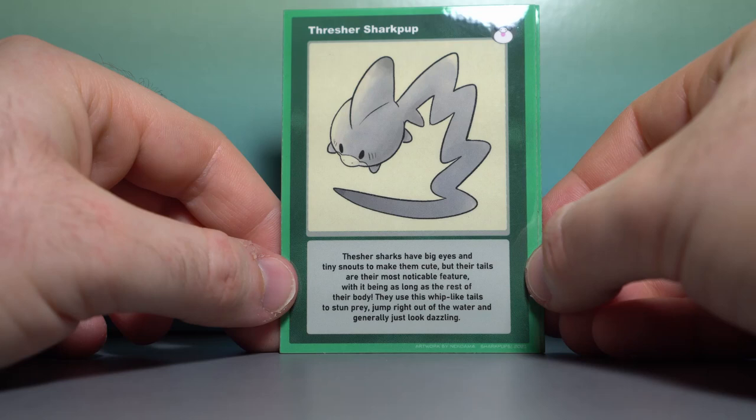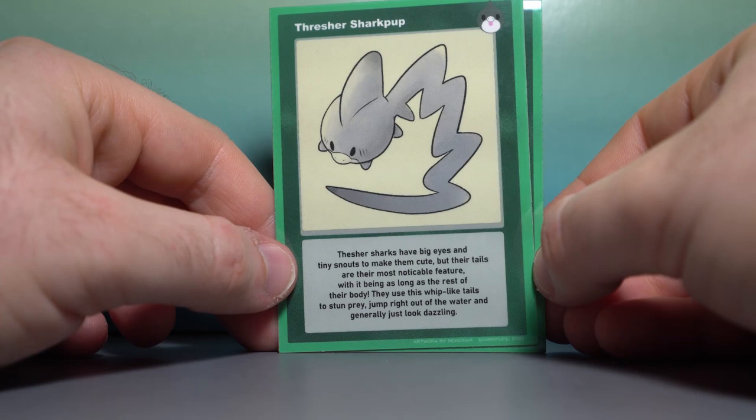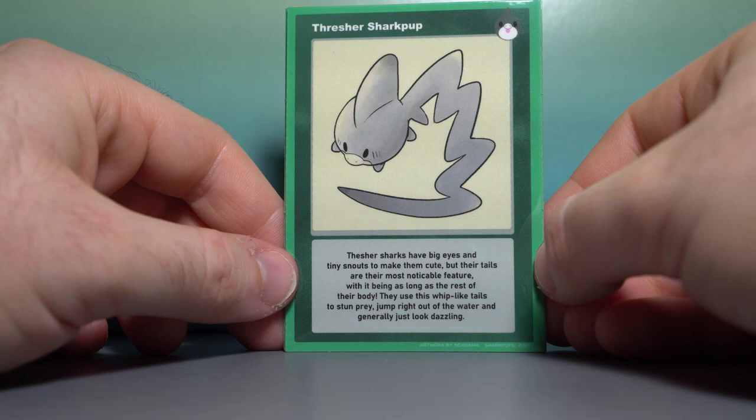Something about this specific artwork for the Thresher Shark Pup gives me Sugimori vibes. I think maybe it's also the sort of cream background coloring. Thresher Sharks have big eyes and tiny snouts to make them cute, but their tails are their most noticeable feature, being as long as the rest of their body. They use their whip-like tails to stun prey, jump right out of the water, and generally just look dazzling.